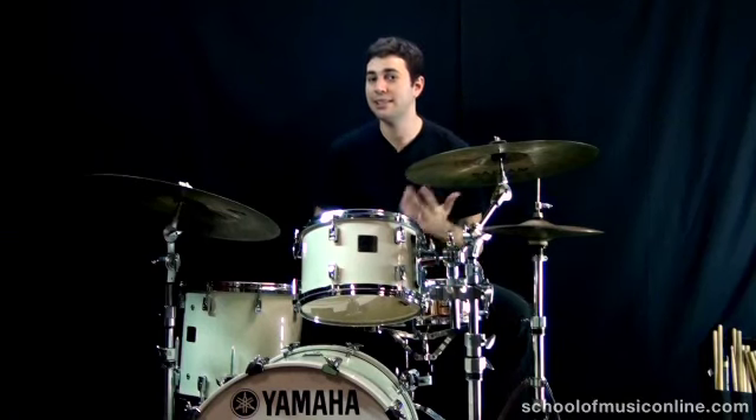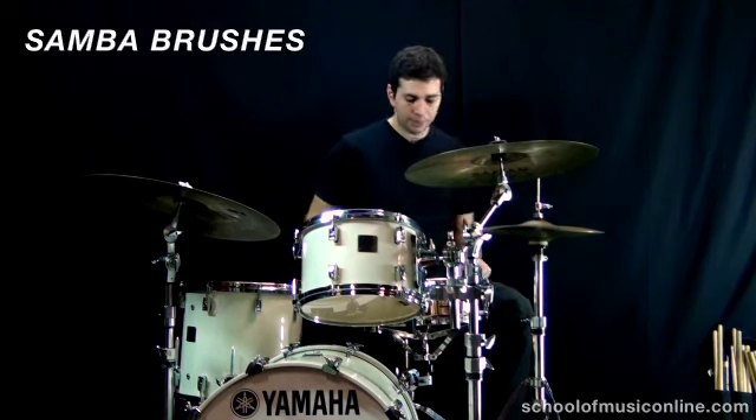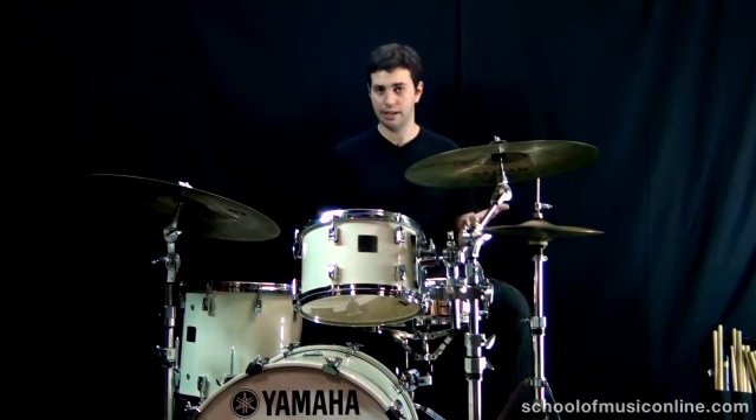In this lesson, I'd like to show you how you can play a samba with your brushes. So you will need a pair of brushes if you don't already, a drum kit if you don't already, and you'll need to know the samba foot pattern. The standard samba foot pattern on the drum kit goes between pedal hi-hat and bass drum, and it sounds like this.